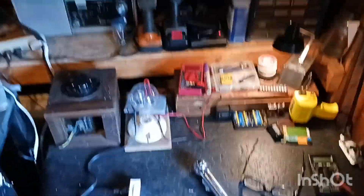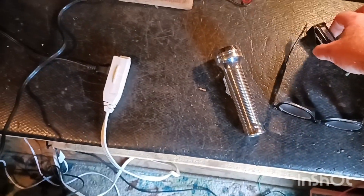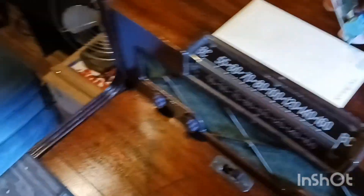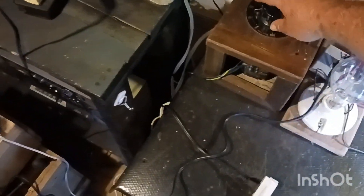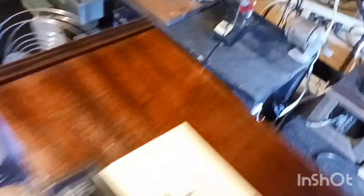Another thing I thought it'd be fun to do is check the capacitors — the old ones we pulled out. So let me get my little checker here. We'll just go over them real quick. Turn the variac on and turn it up.